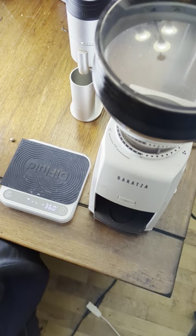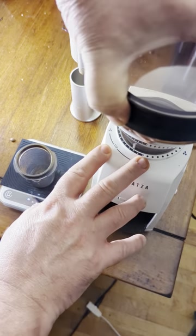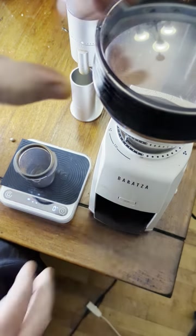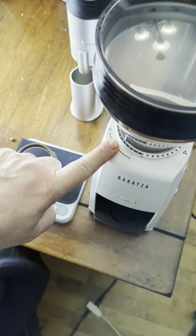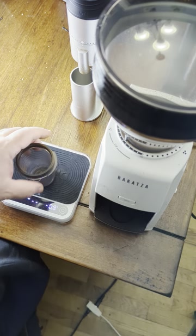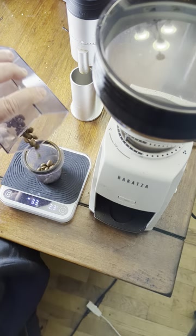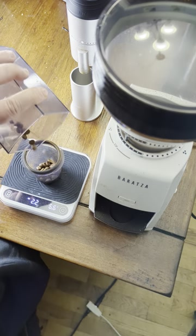Now we're going to try it for espresso. It's at setting 10 — that's the Baratza recommended espresso setting on this grinder. Let's put 10 grams in.